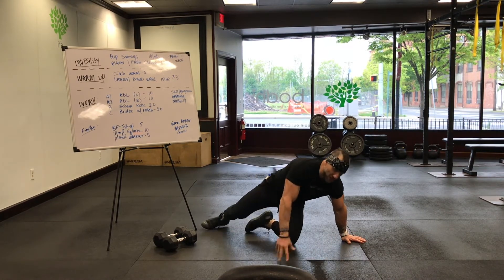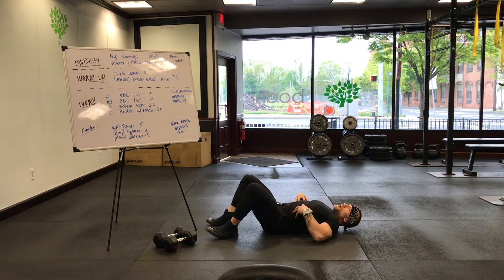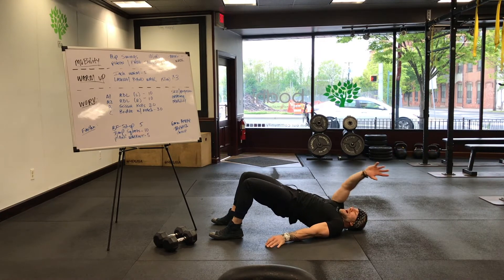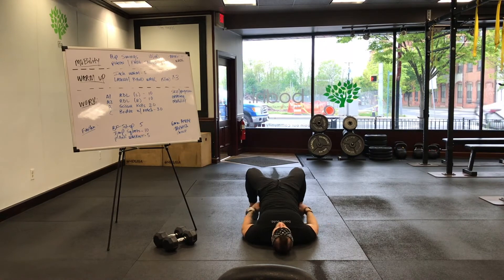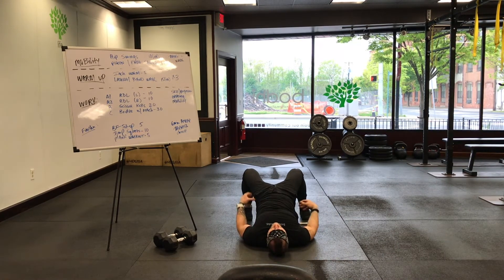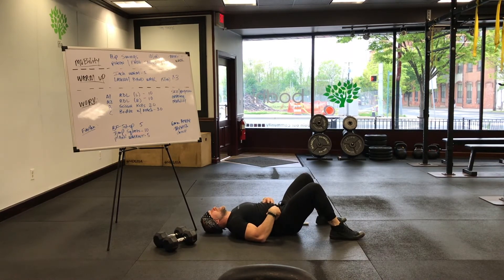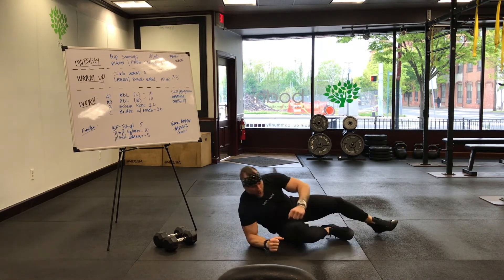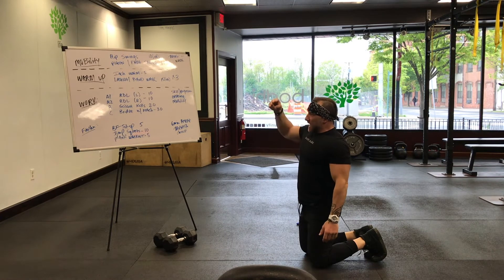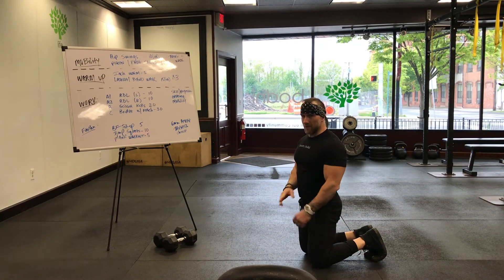Exercise C: glute bridge with a reach. We're still activating our glutes and keeping it lower-body dominant, but also bringing in the upper body. Tuck that button underneath, flatten your lower back, bridge up, then reach in the opposite direction — right hand all the way to your left as far as you can go while keeping your hips up, then back down. Keep that bridge position and go all the way to the other side. Then drop and repeat. Try to keep your glutes activated the whole time and stretch it out — it's not a race this week. Structure: A1, A2, B, rest — then A1, A2, C, rest. Rinse and repeat at least twice.